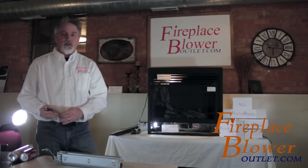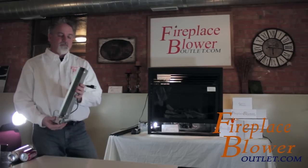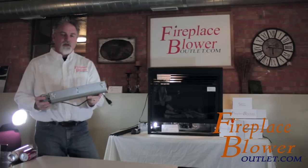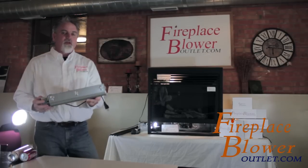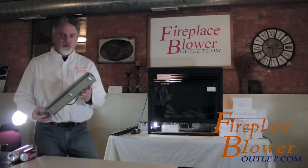Hi, Sean with FireplaceBlowerOutlet.com. I've got here a 150 CFM blower. This is a pretty big blower, so before you order this blower, you'll want to double check and make sure it's going to fit in your fireplace. We have a really easy way for you to do that.